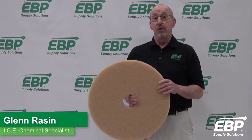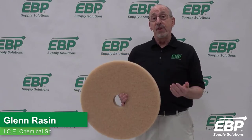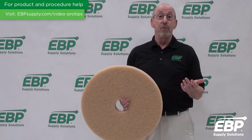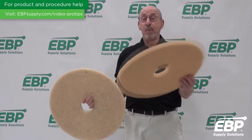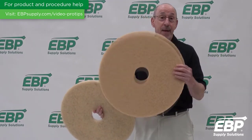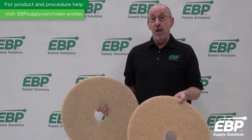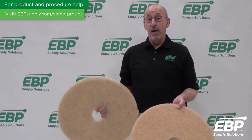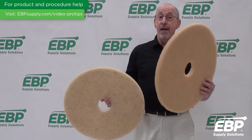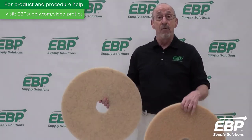Today we're going to talk about dealing with scuff marks on the floor. One of the things we can do to remove scuff marks is when we're burnishing, we go with a more aggressive burnishing pad. I have two pads here — one is a traditional tan, or sometimes called the beige pad. This pad is good for certain finishes and will help pop the shine, but if you're finding that you get a lot of scuff marks in your facility and a less aggressive pad like this tan pad doesn't get them out...